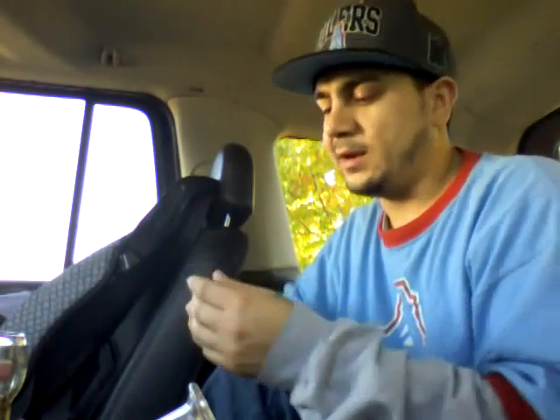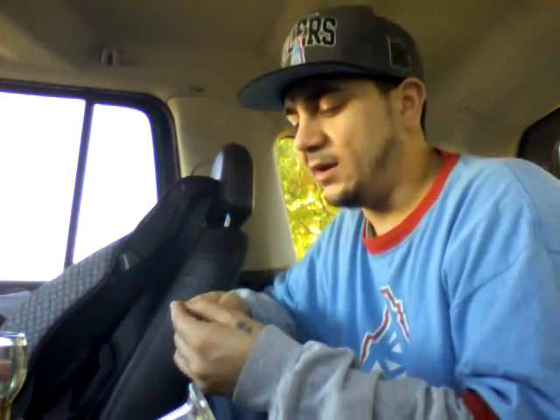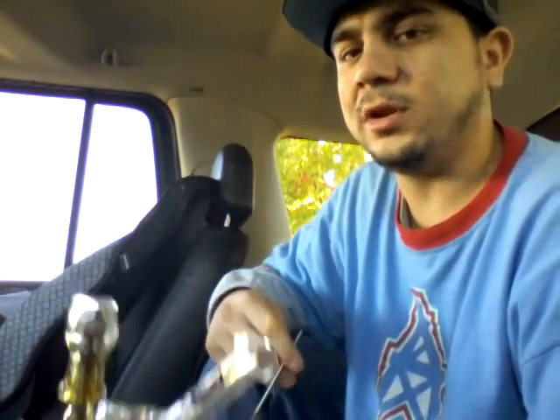Chilling out. My boy Truff — Truff Dunks — just moved up here from Chicago, kicking it over here with me in Michigan now. We're definitely going to be doing big things, doing a lot of runs, so you'll see me doing a lot more reviews.